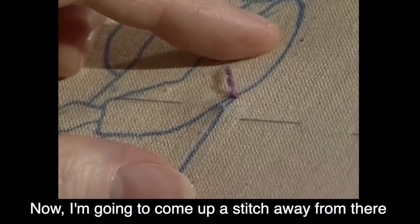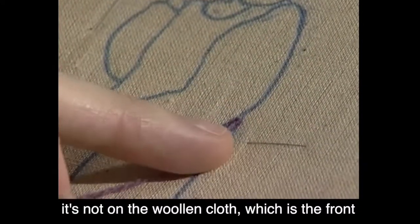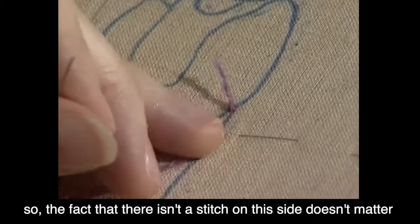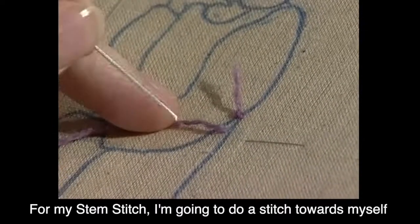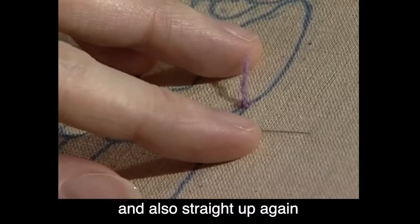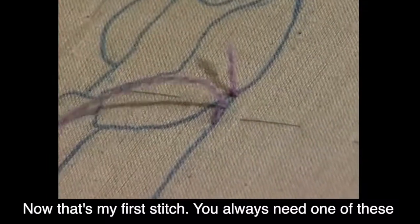Now I'm going to come up a stitch away from there. The knot's on the back — it's not on the woolen cloth which is the front. Now we're making an outline to show where the design will be on the woolen side. So the fact that there isn't a stitch there on this side doesn't matter, it's on the woolen side where we want it. So now with my stem stitch I'm going to do a stitch towards myself. Now that's my first little stitch — you always need one of these stitches when you do stem stitch.